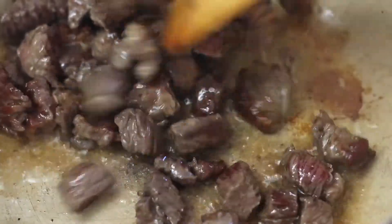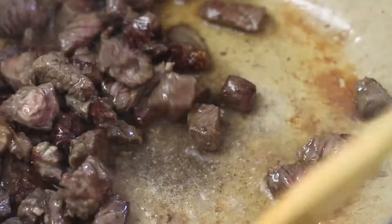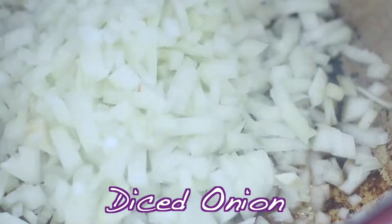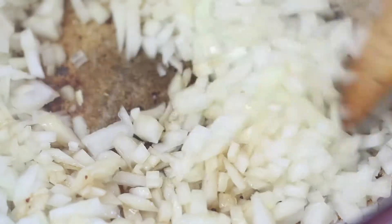Sear the beef over medium-high heat. You will know the pan is ready when you see the oil shimmering. Remove the beef and sauté the onions in the beef drippings. All the crusty brown bits add great flavor to the soup.